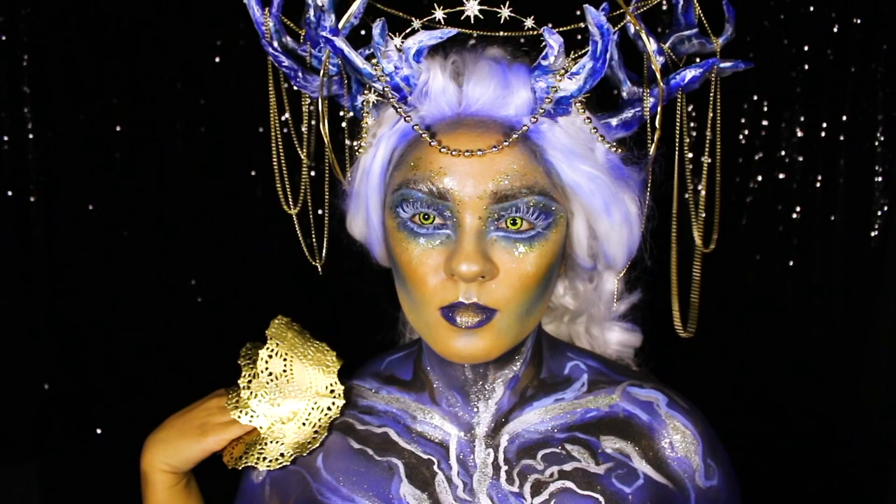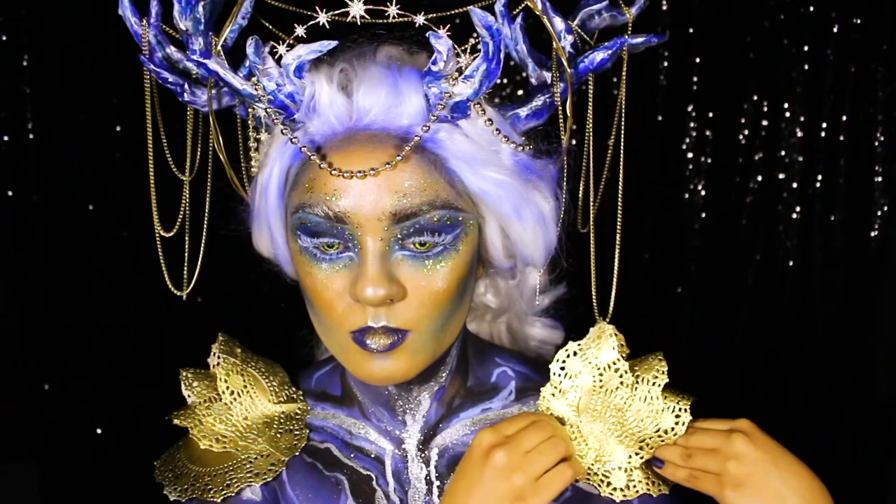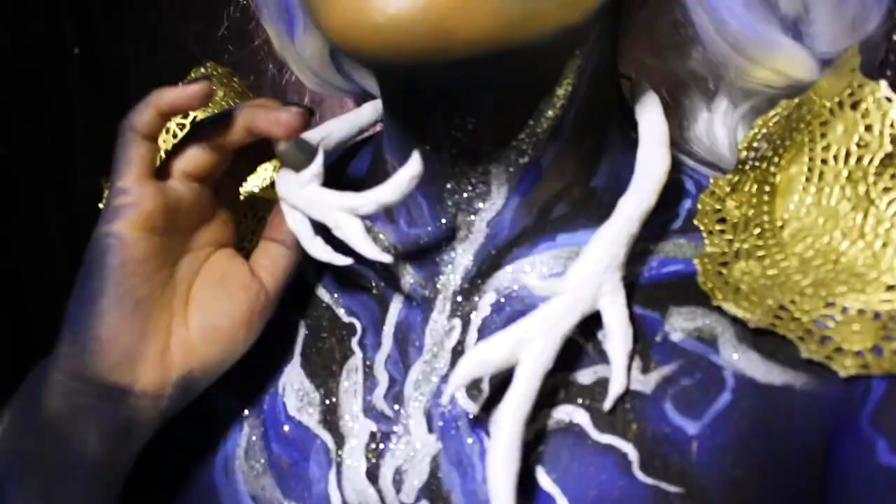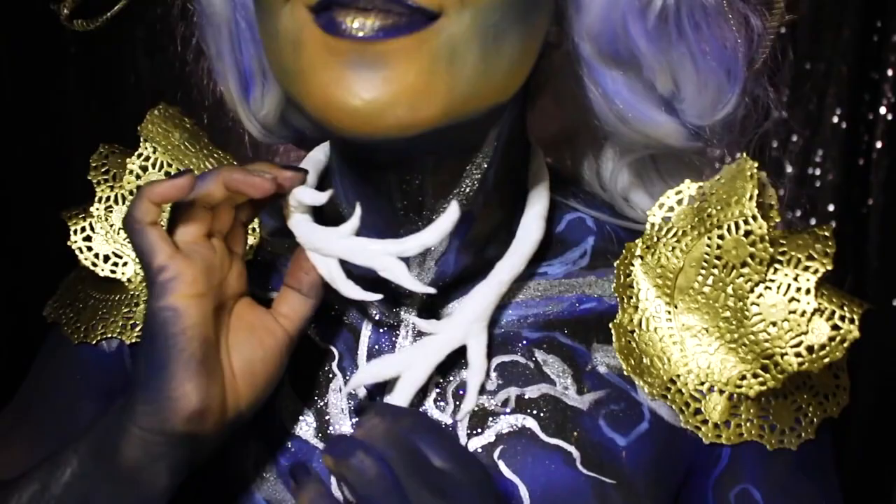Another slight spoiler alert: I wanted to incorporate these epaulets to tie in the gold from the book cover but also to make the body paint design look a little bit more like the keftas that the Grisha wear in the story. Last accessory to add is my Morozova collar and once that's latched onto me, we are done!